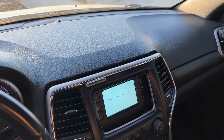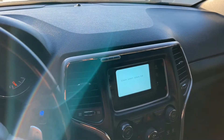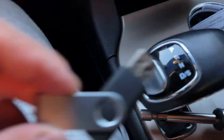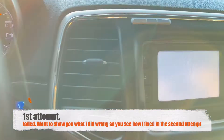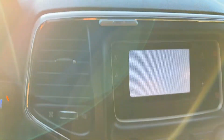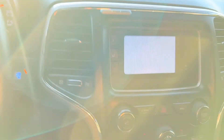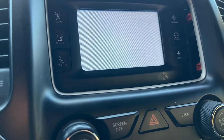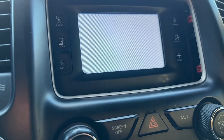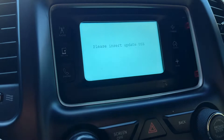I'm having this issue where it says 'please insert update USB' — it's stuck like that. I tried taking it apart, disconnecting it. I ended up doing the uConnect update, plugged it in to see if it does anything. It's going to prompt me anyway. It's plugged in, I don't see nothing happening — still says 'please insert USB,' it's in there.